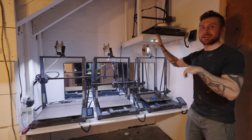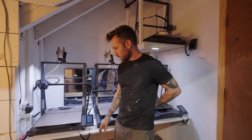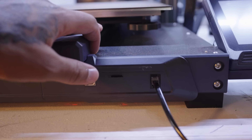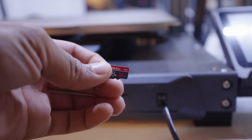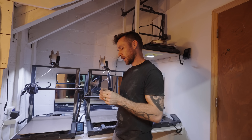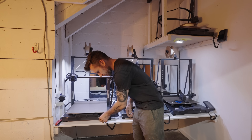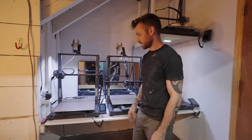So how does one get files to the printers — from the computer to this? There's a little SD card slot. You could plug it straight up to your computer and have it pull files from there, or use a little SD card. One thing I found is they don't work with an SD card larger than eight gigabytes for some reason. I guess they don't have the capacity to understand it — science, bro. Just comment below.